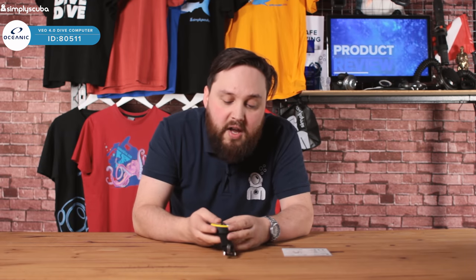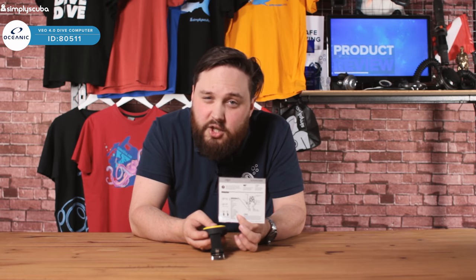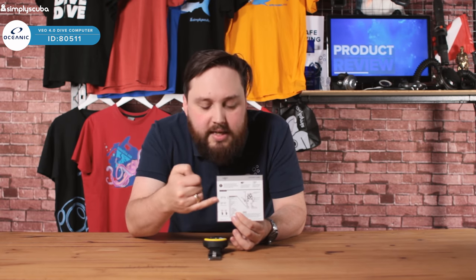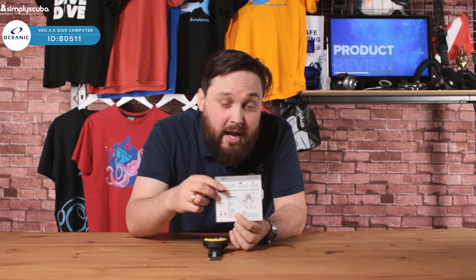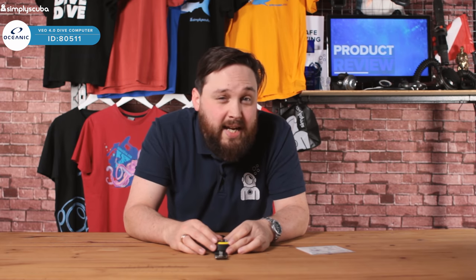So that's the aesthetics of it. You also get a quick review card, which is really useful — have a look through that, as it tells you what the computer is trying to show you and how to navigate around the menu. Let's take a closer look at the actual computer and screen.